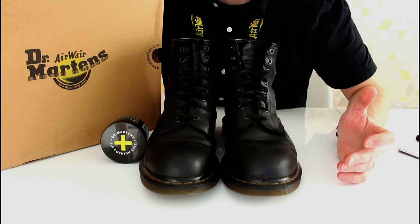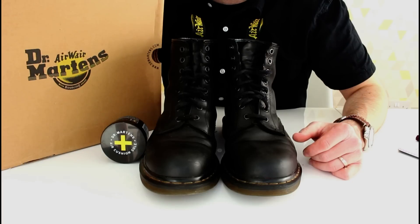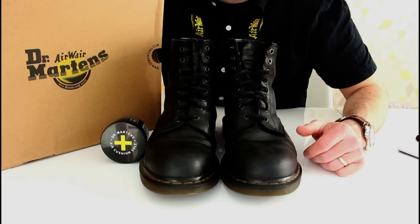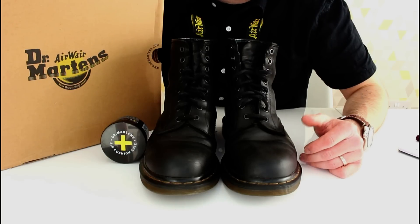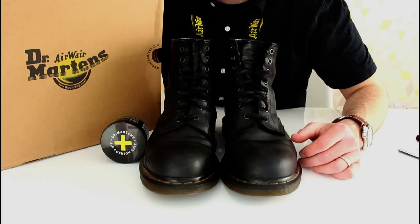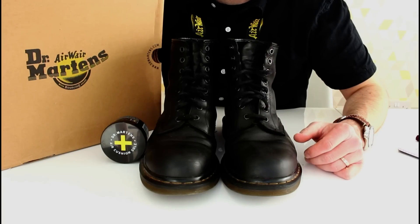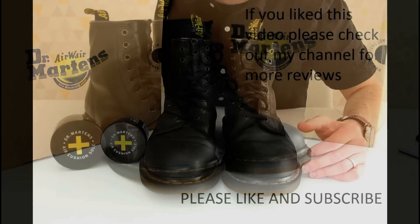If you like this video, please give it a thumbs up and check out the rest of my channel. Maybe you'd like to subscribe if you don't already. We might share some common interests — if you're into good quality footwear, check out my reviews on Thorogood, Freycap, Red Wing, everyday carry stuff, pen knives, fountain pens. Check it out. I hope that's useful. Thank you very much. Bye-bye.